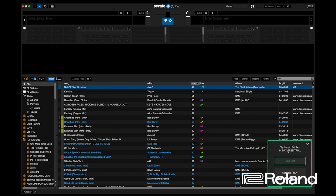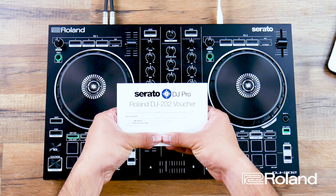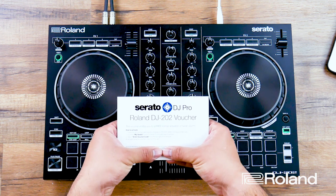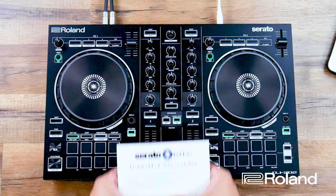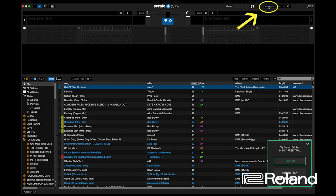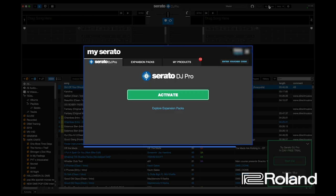When we open the software, it's going to say try Serato DJ Pro — you get a 14-day free trial. The benefit to owning a DJ 202, if you purchased it in the US, is you get the Roland DJ 202 voucher. The code numbers start with SDJ. The process of using that code requires us to look in our computer, click My Serato, and click the Enter Voucher Code button.